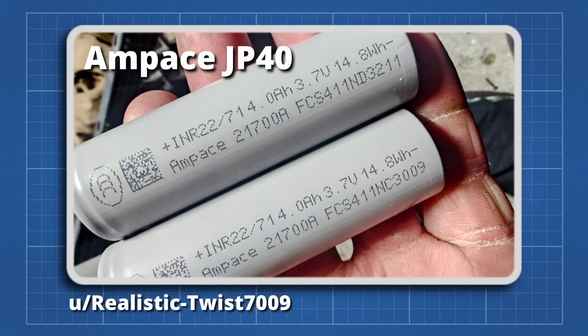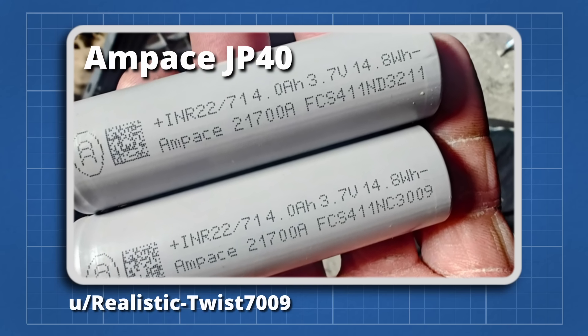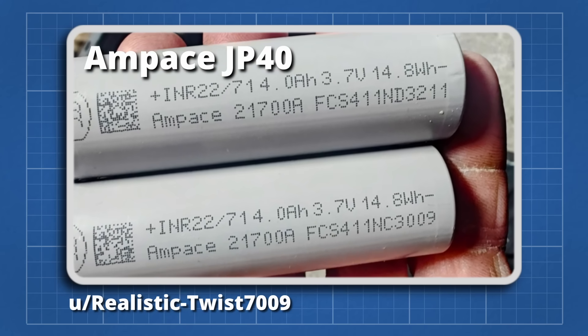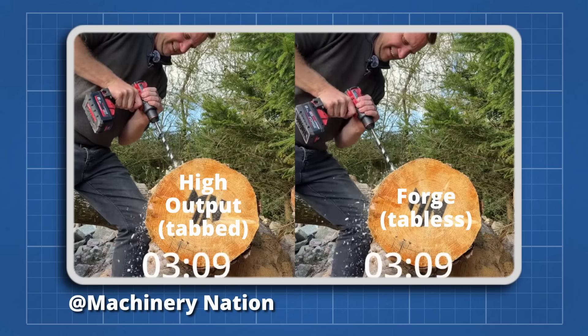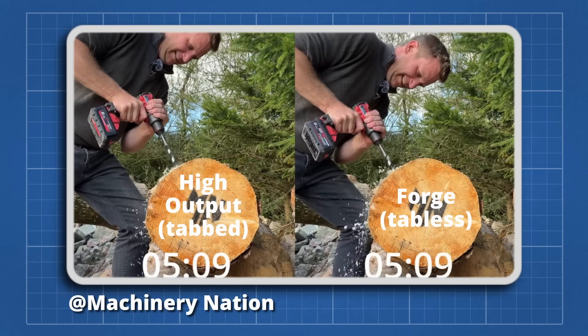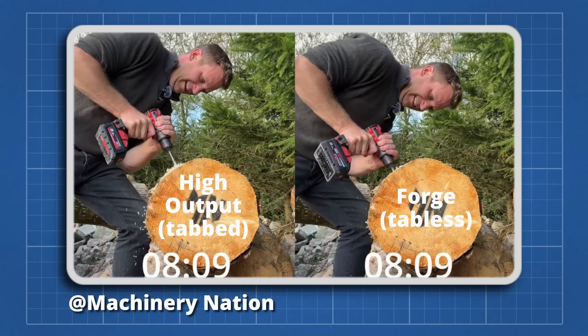The main upgrade of these new forge batteries is the use of tabless cylindrical cells. The cells are Ampace JP40, which have significantly lower resistance than the Samsung 40T of the previous generation. Others have shown these new forge batteries to be capable of significant power boosts.